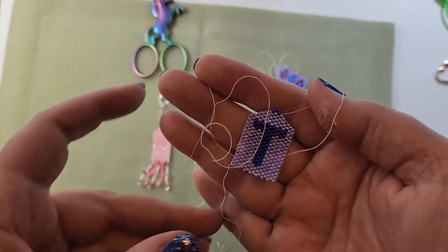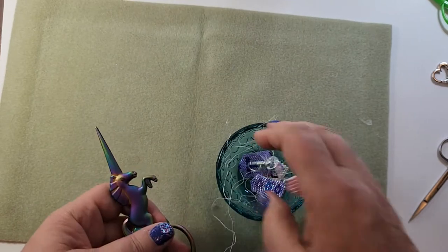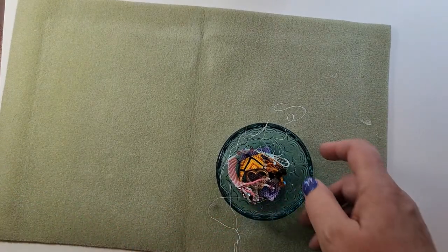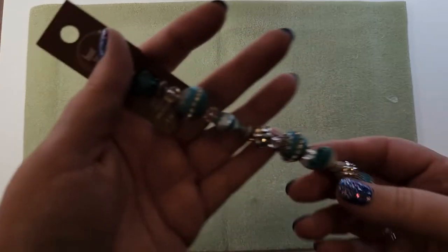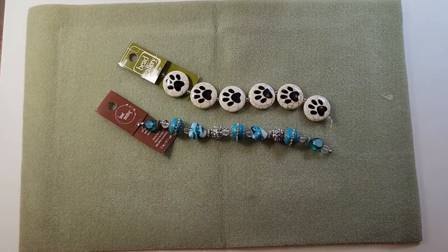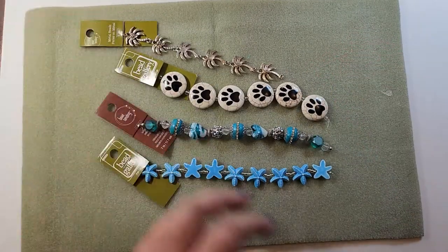This one I made for me, I need to finish it. Now I want to show you about the beads and how you get them. These are from Michael's and they come in strings. You can get all kinds of beads at Michael's, Joann's, and Hobby Lobby.